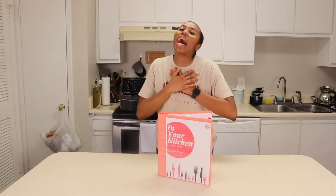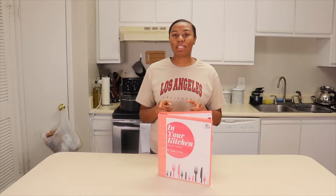Hey everyone, welcome back to Key's Kitchen. We are on episode three of 'In Your Kitchen: Tried and True.' Today we are making rasta pasta — essentially a jerk-based alfredo with chicken, shrimp, peppers, and onions. Super good. Today's special guest is going to be my best friend in the whole world, Simone, who you've probably already seen from the cookie video.